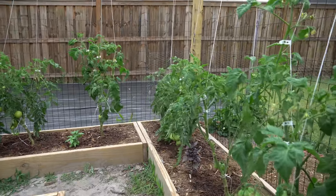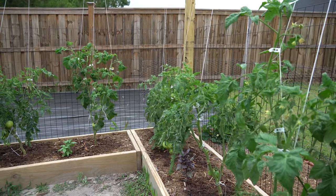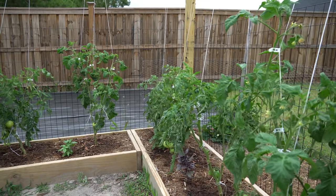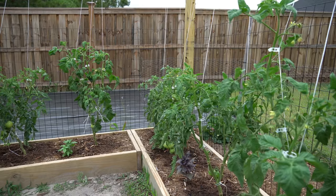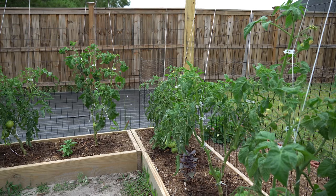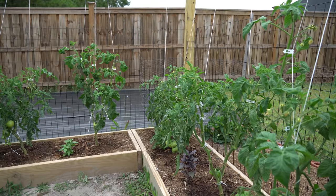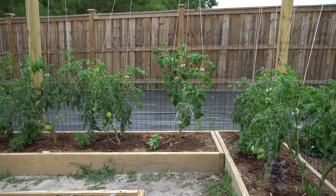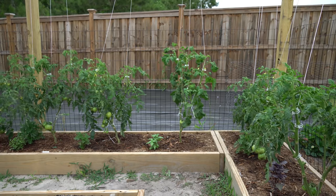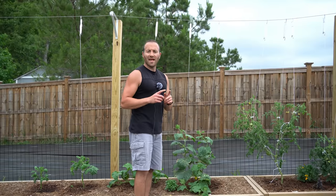Something very different is happening with these string trellises — you can see how they're bending and flexing harmonically with the wind. They have an element of expansion and deflection built in, so as the wind blows they expand and deflect with the motion of the wind, absorbing only a fraction of the total force that a rigid stake or cattle panel would absorb. Anything tied to these string trellises will bend and flex with the wind and not get nearly as beaten up.